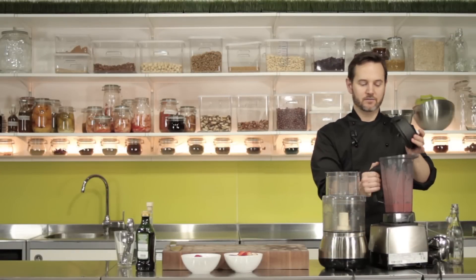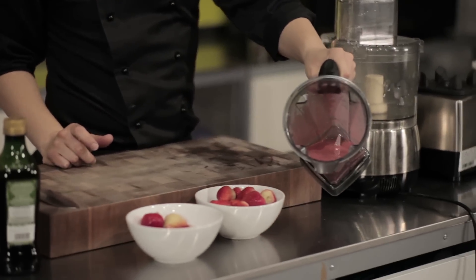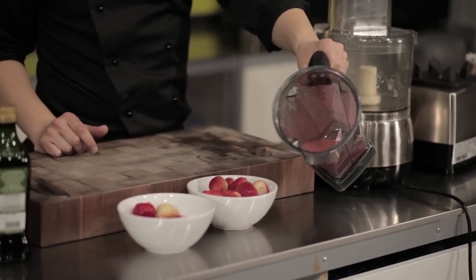So as I was blending that, you might have noticed I started off on a low speed just so everything doesn't jump up the sides, and then gradually turned it up as it starts to liquefy a little bit. So we've got this nice pinky-red liquid here.